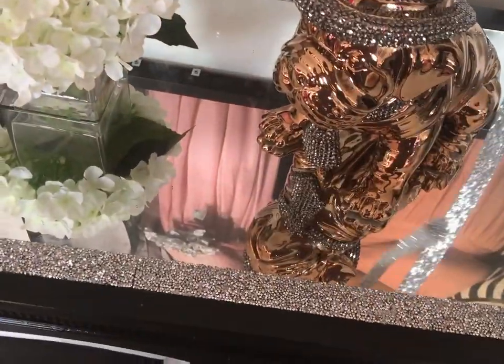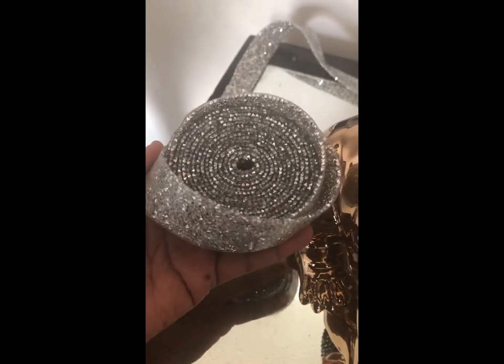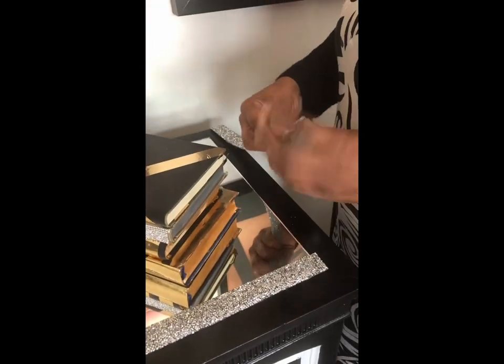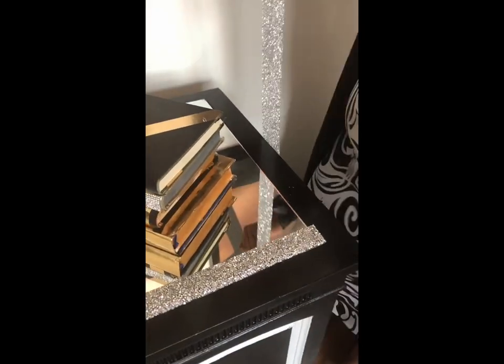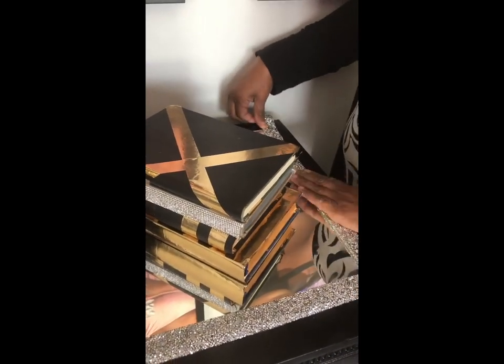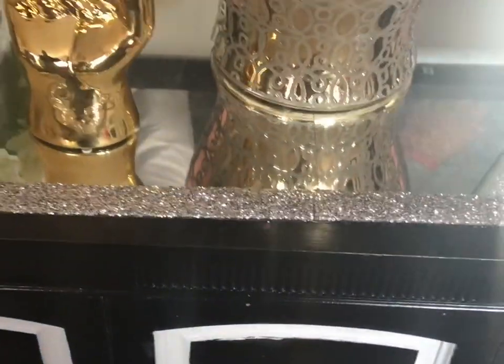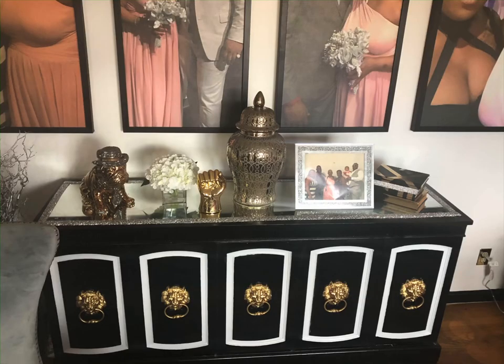At the very end I ended up chipping a little bit of the glass, so I had to think of a way to cover it up. I purchased some rhinestone bling trim, and it is beautiful — I'm so glad I chipped it because I wasn't going to put anything on it, but it really made a difference. Everything I used will be linked beneath the video. It just turned out unreal, way beyond what I would have thought, and I love it. If you have any questions, please comment below.